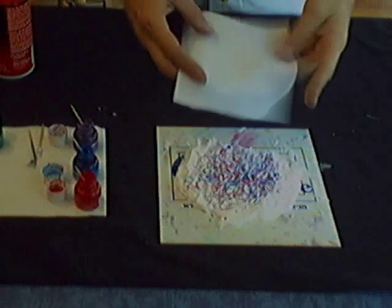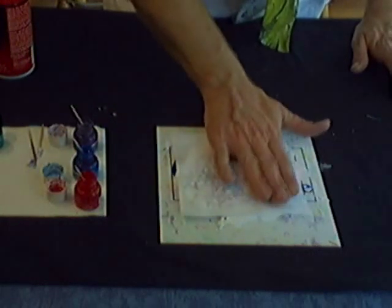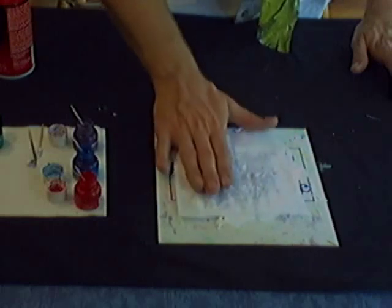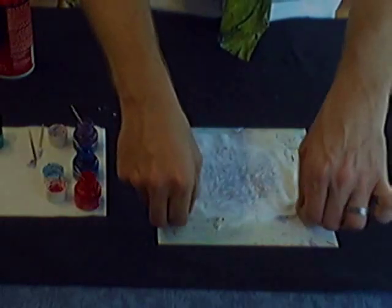Now we'll capture this onto fabric. I have a piece of cotton fabric here — I'm just going to lay it on top. I have not pre-treated or pre-washed or done anything to the fabric ahead of time, just right off the bolt. Lay that on, and press lightly but firmly so the surface of the fabric and the surface of the shaving cream come into contact. Then you're going to peel that up.